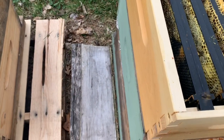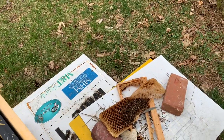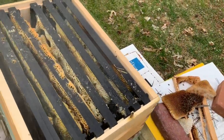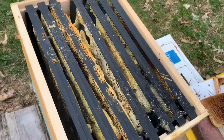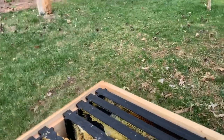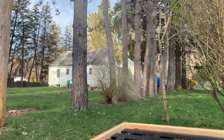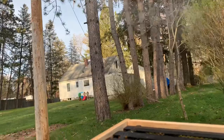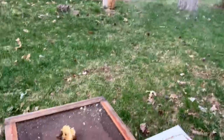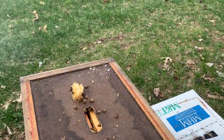We're just going to gently make sure that's not glued down with propolis — and it is not. I'm going to try to drive them down. This should put us into the brood chamber. Put some smoke on there to continue to drive the bees down.